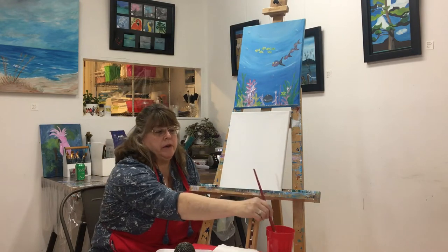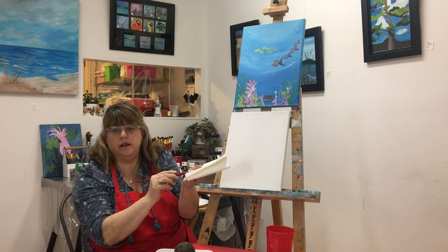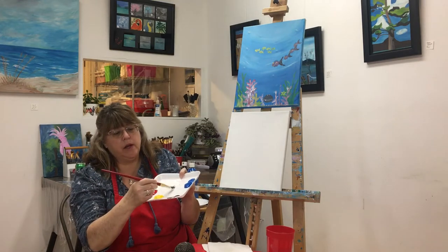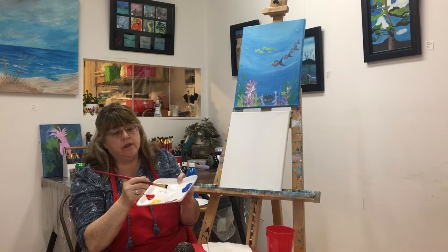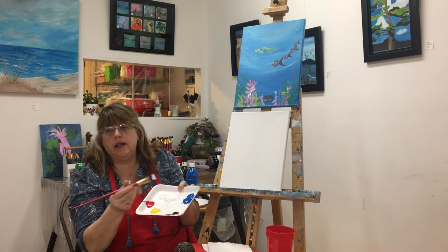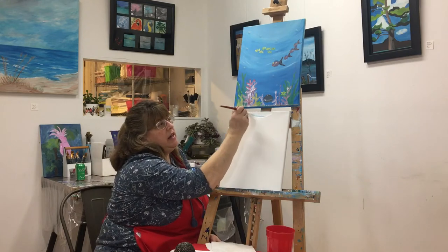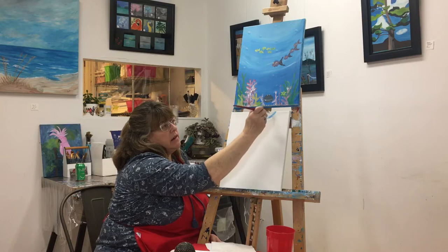We're going to wet our paintbrush in the water, pat it out on our blotter, and then we're going to load it with paint. We're going to put it in the white paint first, put lots of it on, fold it over back and forth, and pick up a little tiny corner of blue. Then we're going to set that on the canvas and make smiles.